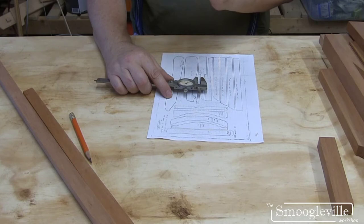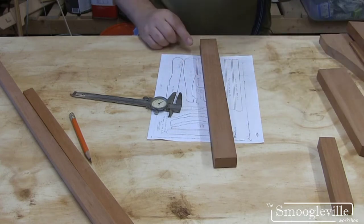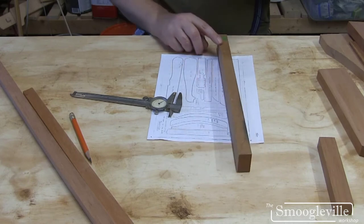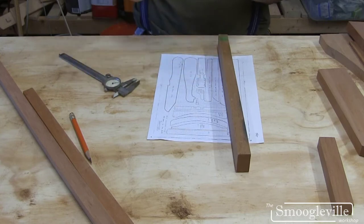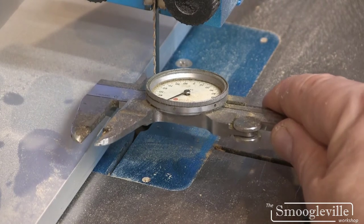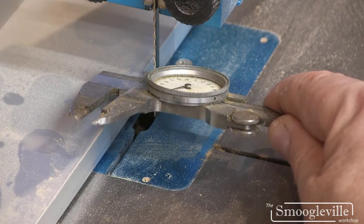So that should do it. I'm going to set the bandsaw to cut that thickness and mark this piece of wood — it has sufficient width to do the handles, probably the legs, and the struts as well. I'm going to cut this piece of Spanish Cedar depth-wise on the bandsaw to create boards that will be a scale equivalent of the five-quarter timber used to make the real chairs. I can take my measurements directly from the drawing onto the tools — that's the 2.2 tenths of an inch thickness I need for the arms.